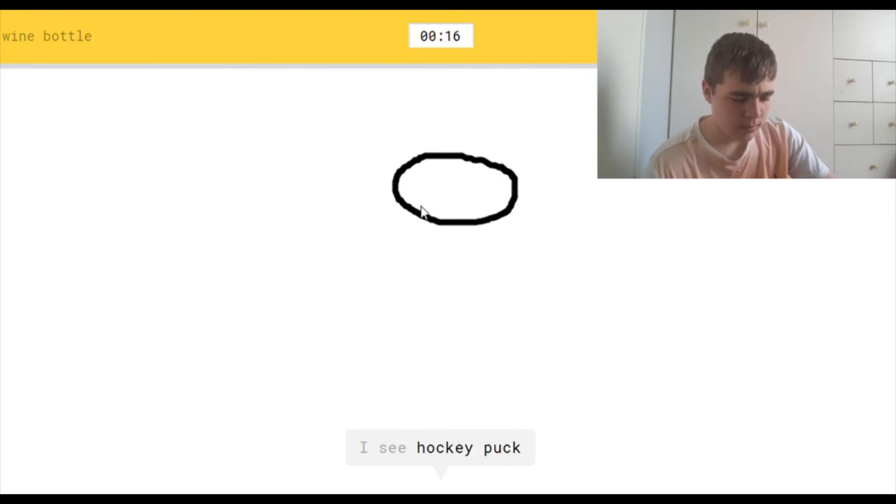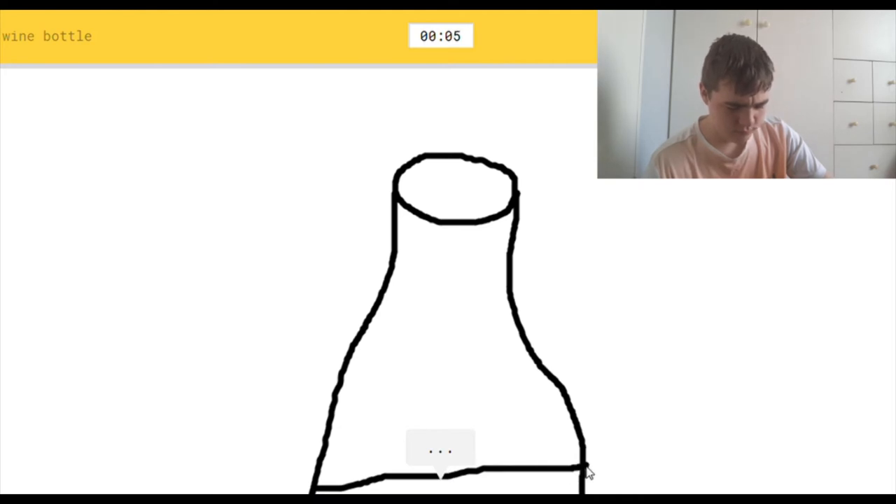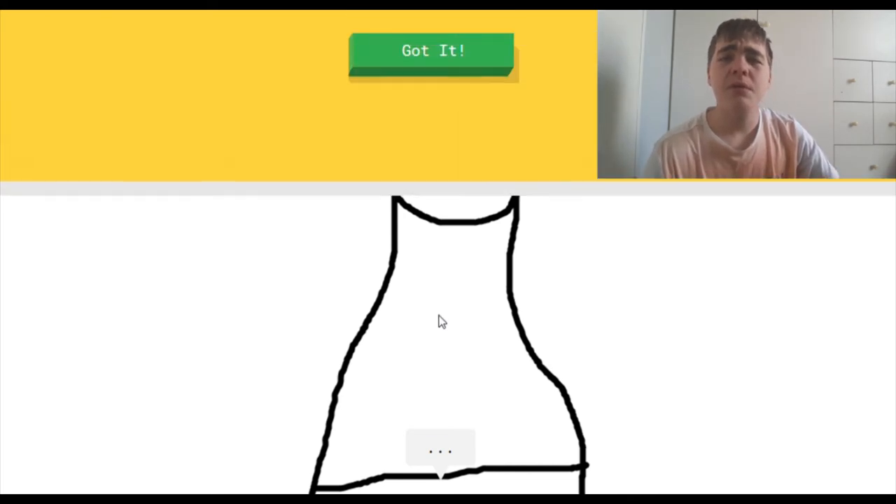I see hockey puck, or potato, or nail, or vase. I see shoe. I'm stumped. Sorry, I couldn't guess it. Yeah, you better be sorry.